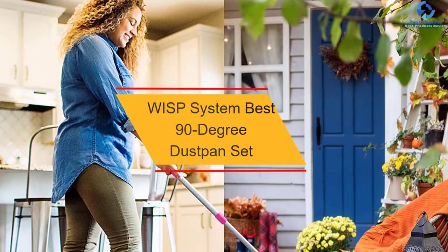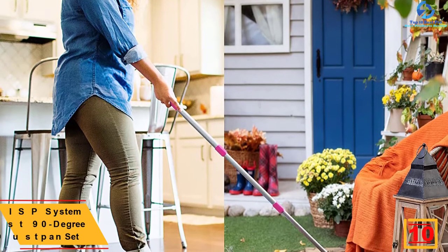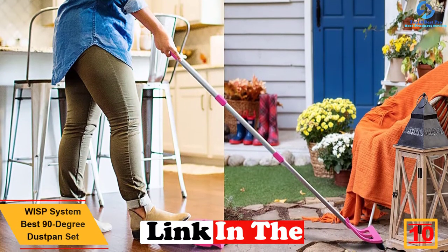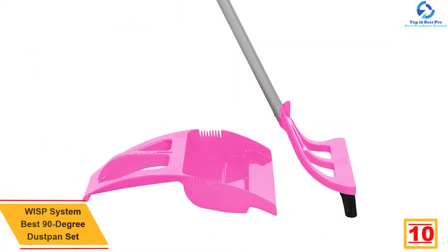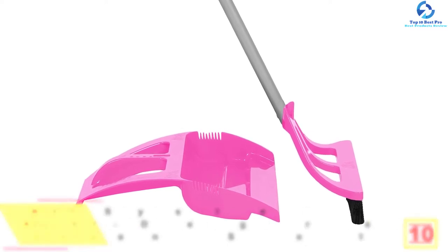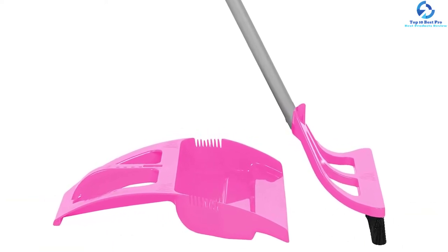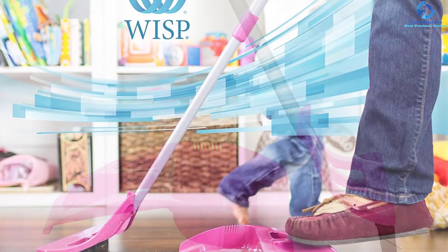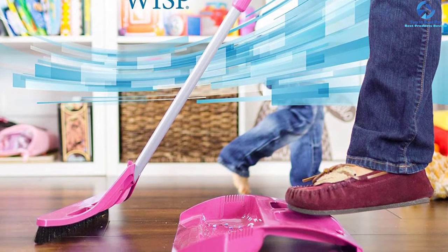Starting at number 10, we have the Wisp System, the best 90-degree dustpan set, featuring a telescoping handle with bristle seal technology. This is a perfect dustpan set that you can easily adjust to different heights, from 29 inches to 51 inches, making it suitable for individuals of different heights. The dustpan easily attaches to the broom for easy storage on the mount broom holder, and it has been designed for one-handed use with a pulling motion.